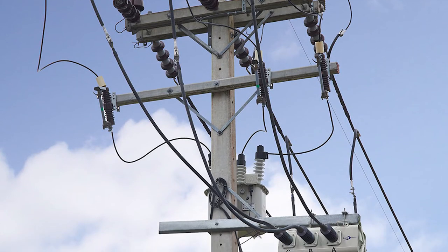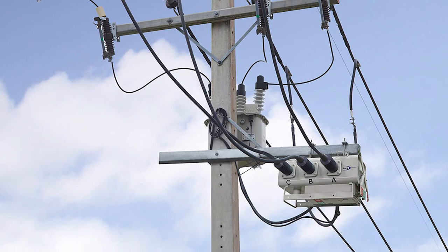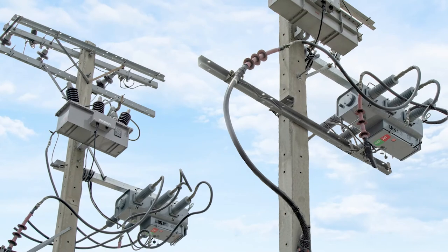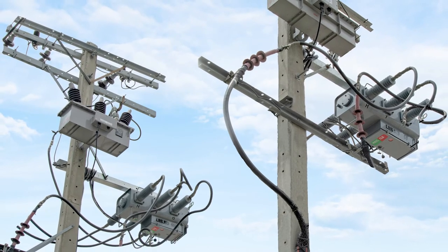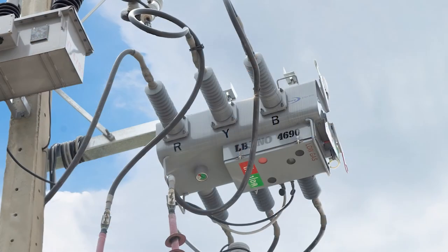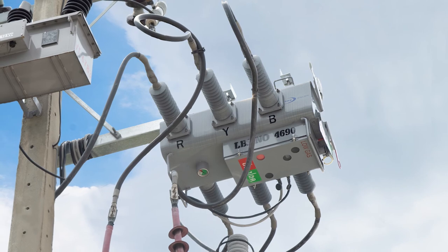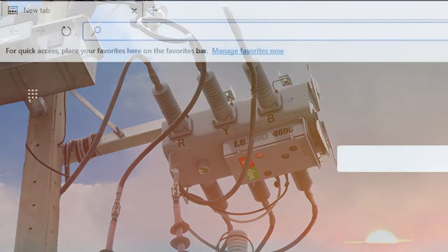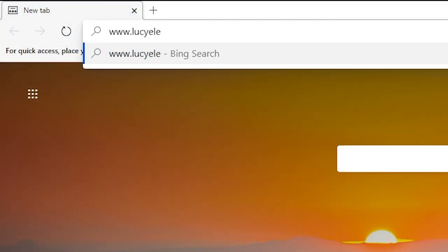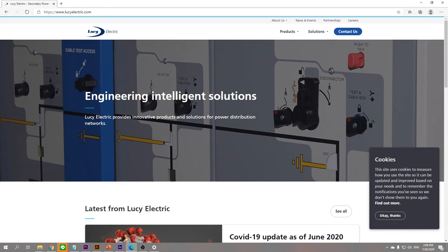Only follow the steps shown in this video and you can install and operate the Rapier GX Load Brake Switch by yourself with the highest safety. If you require more information or suggestions on how to install and operate the Rapier GX Load Brake Switch by Lucy Electric, you can go to our website at lucyelectric.com or contact our sales offices in your region.